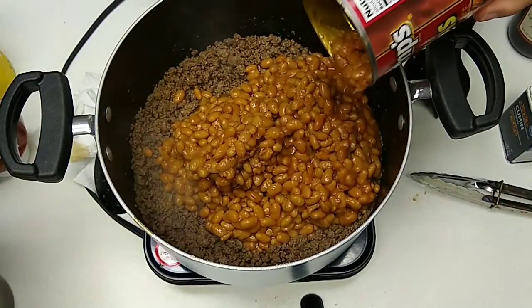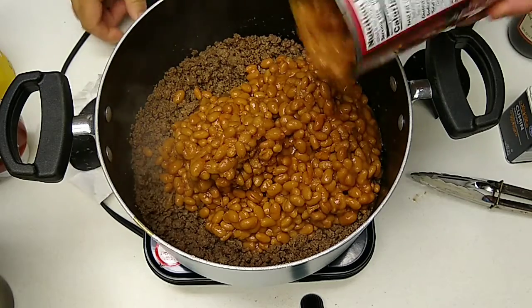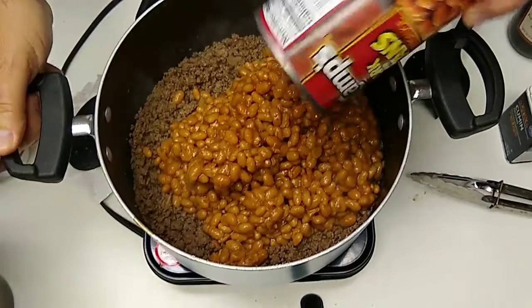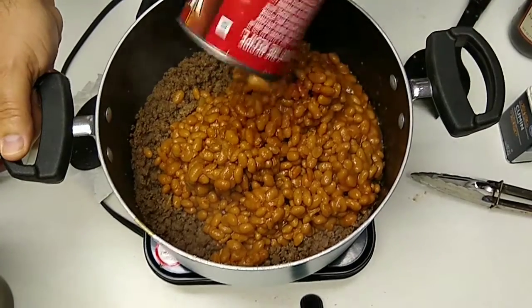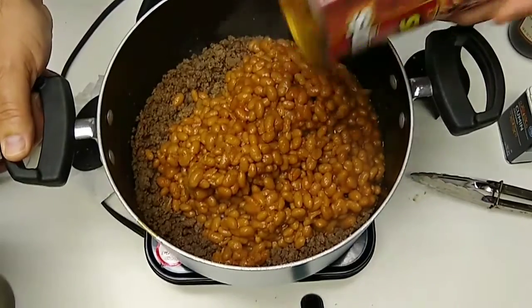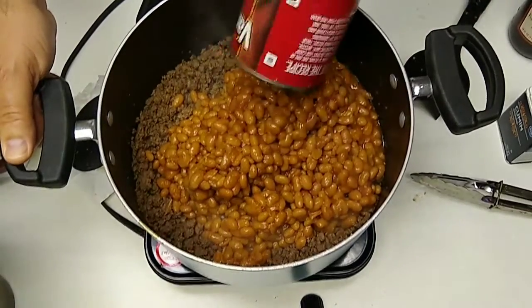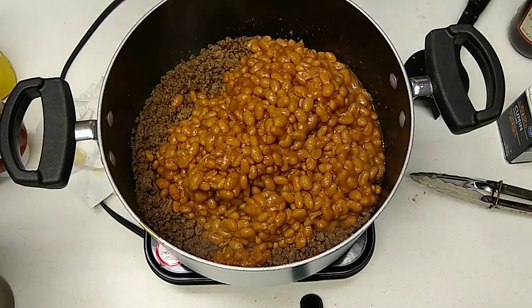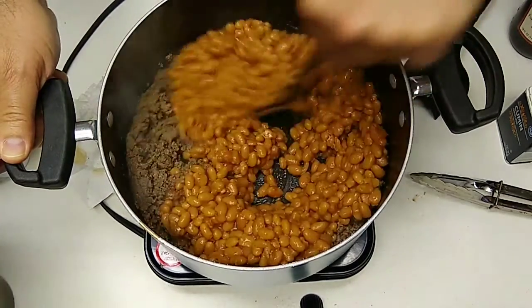One problem with this dish is if you're the fella in the house and you cook it first, and you make it taste good but you don't know what the measurements were, they're going to say you're the only one who can cook it. And that's good — just say you don't know how to cook.